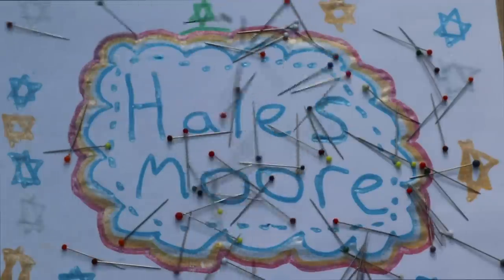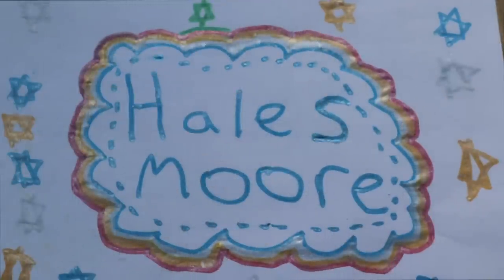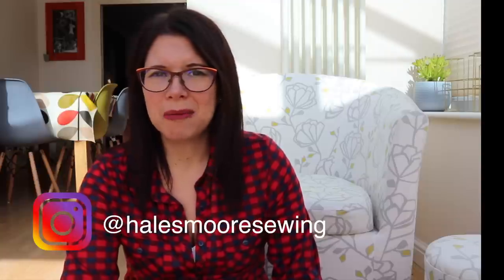Hi everyone and welcome back to my channel, I'm Hales. Today I'm going to show you how I recovered my IKEA tub chair. I'm showing you a chair which I recovered quite a few months ago but just haven't got around to filming it, so I have progress shots of how I did it and I'll talk you through each step on how I ended up with this from the sorry state it was originally in.